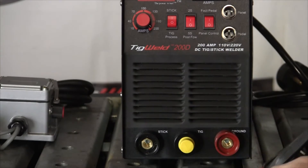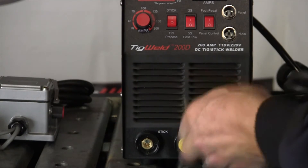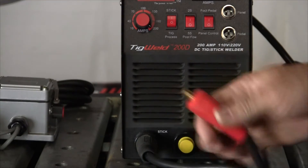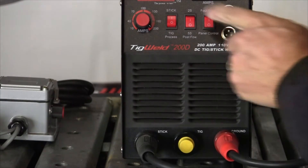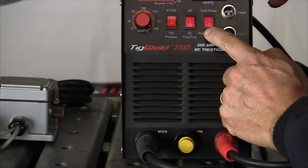I'm going to go through the stick weld setup of the machine. Here's our stinger — black rubber housing, bayonet style. Black to black. Here's our ground clamp — red rubber housing, red to red, bayonet style, just put in a twist. We want to be in stick mode, and then the other controls are essentially off.